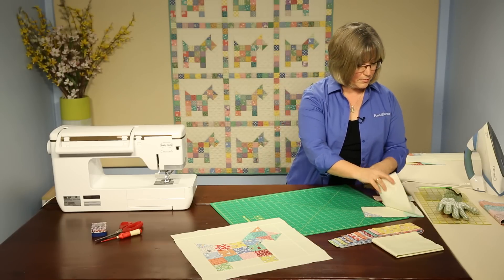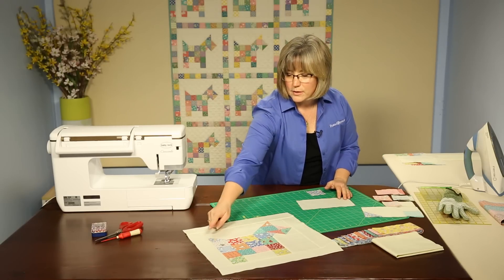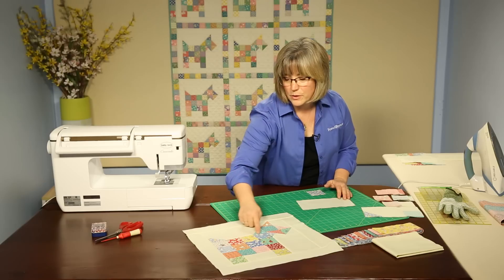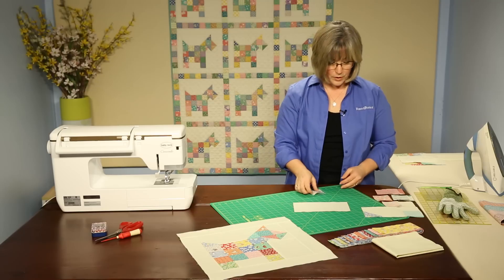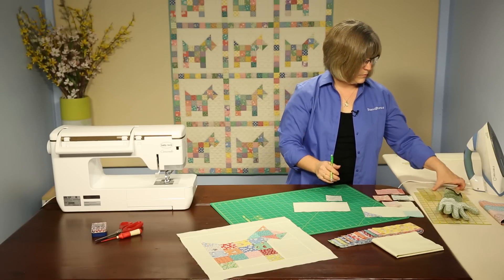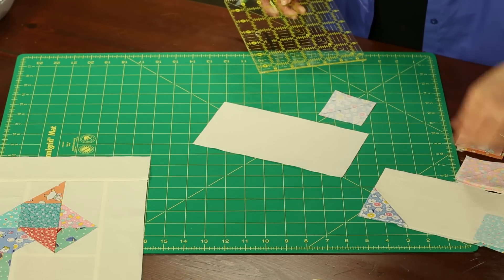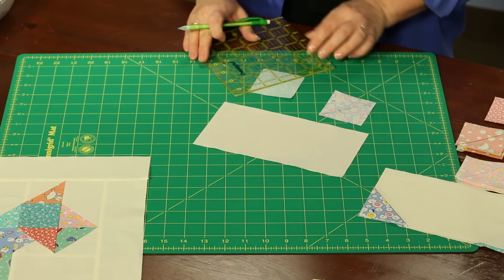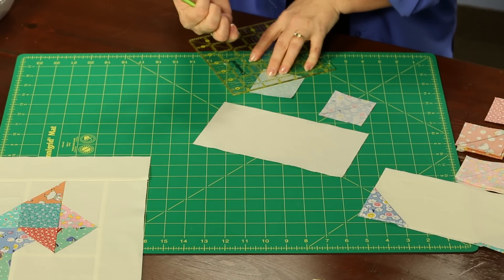At the very beginning, we are going to create the section in the block that is his tail and along his neck. So this piece right here is the piece we're going to be working on. I'm working with a light background rectangle, and we're going to be using a square print. We're going to mark diagonally, corner to corner — you can use your favorite marking tool or a mechanical pencil. It's just a simple light line diagonally across the block.